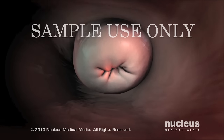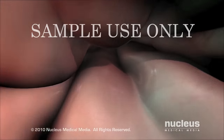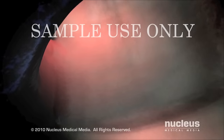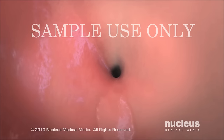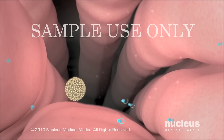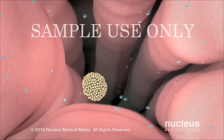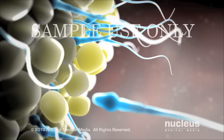During sexual intercourse, sperm from the male are introduced into the vagina. They travel through a channel called the cervix and into the uterus. The sperm then move into the fallopian tubes, where they can meet and fertilize eggs that have been released from the ovaries. Pregnancy begins with a fertilized egg.